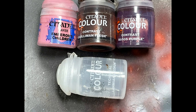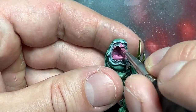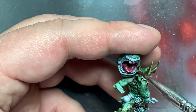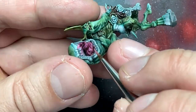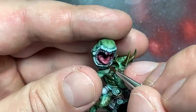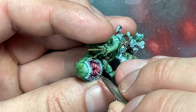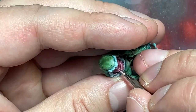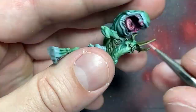With Emperor's Children, Gulliman Flesh, Magos Purple, Lahmian Medium, and Pallid Witch Flesh, I painted his big tongue. I started with Emperor's Children inside his mouth, then did a coat of Magos Purple diluted with Lahmian Medium — it was too thin so I did a second coat including the inside of his mouth. Then I did a highlight layer of Emperor's Children on the high points, then applied Gulliman Flesh diluted with Lahmian Medium all over his tongue, and re-highlighted. It still wasn't bright enough, so I mixed Pallid Witch Flesh with Emperor's Children and did a final highlight on the most prominent raised areas.